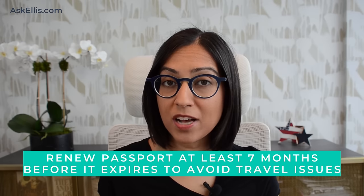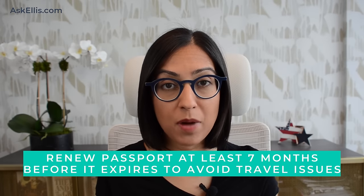Keep in mind that most countries require you have a passport that's valid for at least six months before they'll let you in. So you should renew your passport at least seven months before it expires, but to be on the safe side, I would even say eight months. Unless you're traveling in the next few weeks and need a new passport urgently, you do not need to apply in person and can renew your passport by mail.